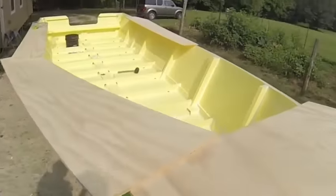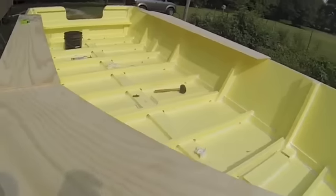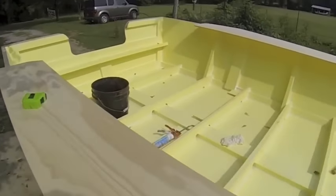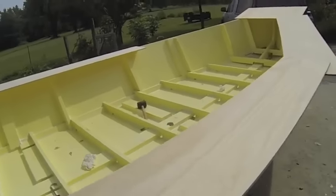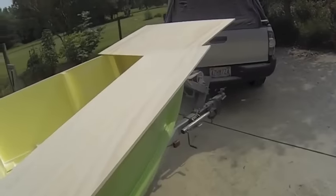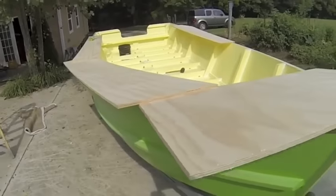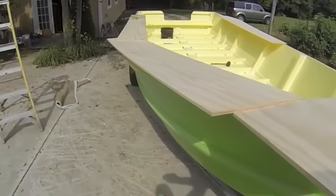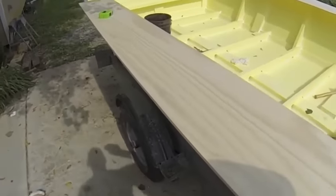I have it all ferreted out — caulking was just a pleasant activity all the way around, so I've got it caulked. As you can see, I'm laying out my scrap plywood from the build; this is all cutoffs and I'm trying to lay them out so I can use them all for the top rails.